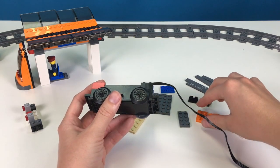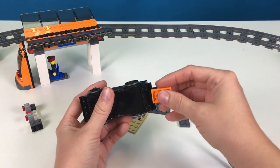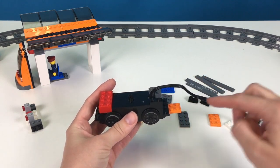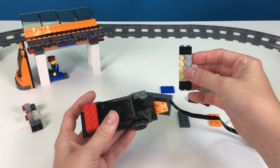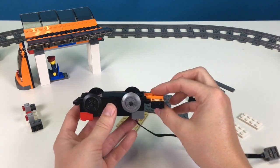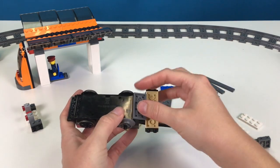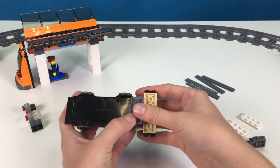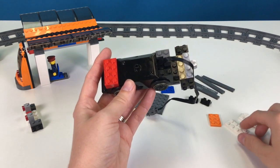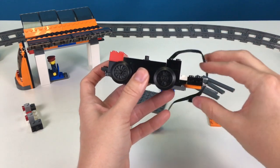Then we're going to take this orange piece and hook it underneath of this piece that we added. It doesn't stick on there very well. Since this is the back, we're going to take this back piece and put it right on here — be kind of careful. Then this part is going to be a reinforcement all the way to the back here and here. Then we're going to take one of these white pieces and put it right here. So now it's a little more sturdy.